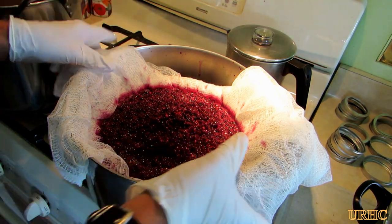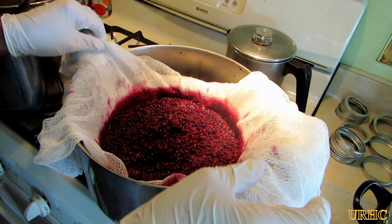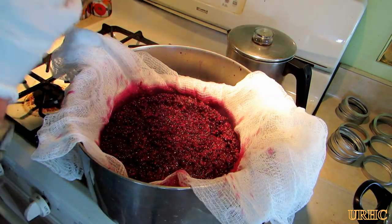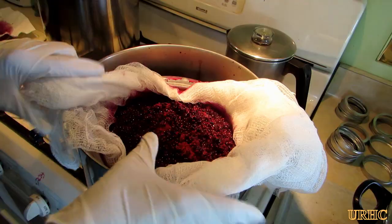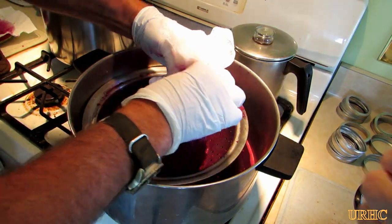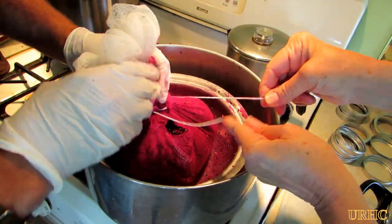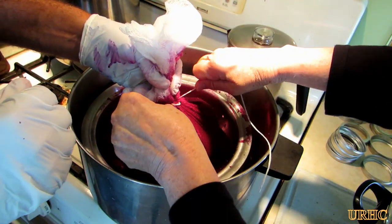There was a little bit more than the colander could hold in the beginning, so I played with the cheesecloth and pushed it down a little bit to get some of the juice out. Then I went back and took the rest of the berries that were in the pot and got them in the cheesecloth. Once you get them in the pot you just fold it up like a little hobo bag and wrap some cotton butcher's twine around it a couple of times. Make sure you get a really tight knot so that when you hang it nothing will fall out.